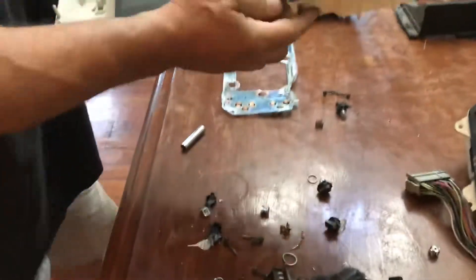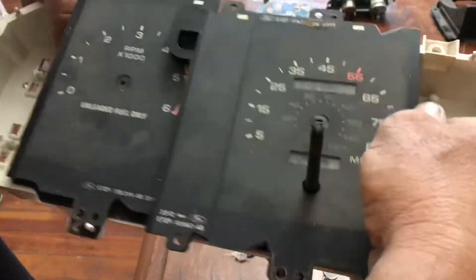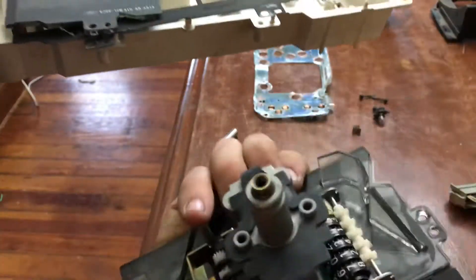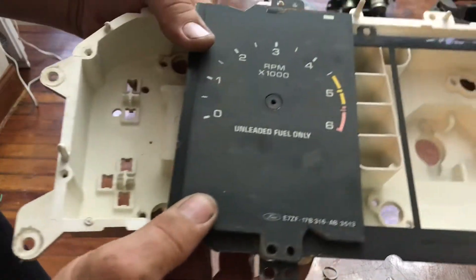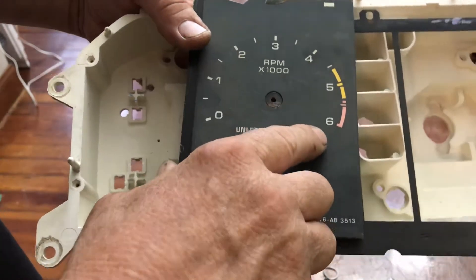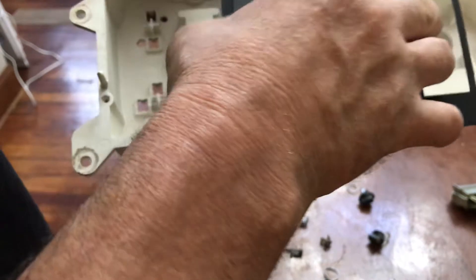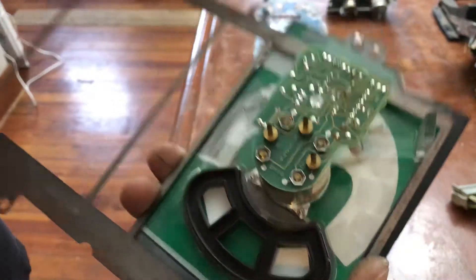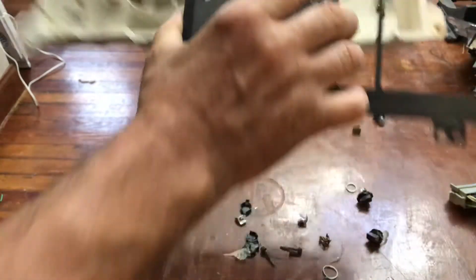Here was my four-cylinder cluster, some of the parts — the way they look, they come apart too. This is a six-grand tach from a four-cylinder. I needed this part right here — it's about 50 bucks, I got it in Cincinnati. Looking at the back, you can see those three connection points right there. I discarded all the rest of this.